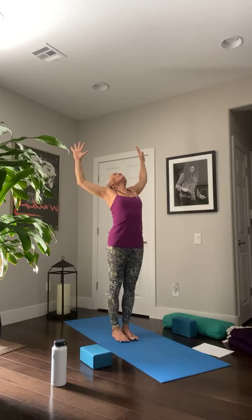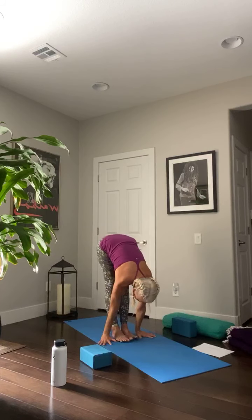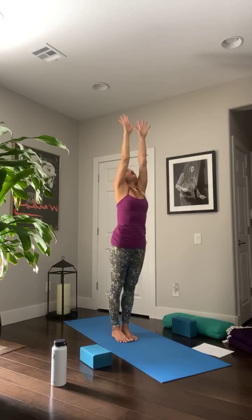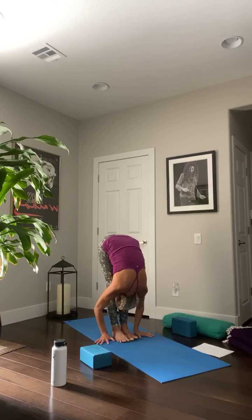Two more like that. Inhale, big breath, arms up. Exhale, cactus, slide back and lift the chest. Inhale, lengthen long, stretch up. Exhale, diving forward — taking more space every time. Inhale, halfway lift. Exhale, forward fold. Inhale, reverse long spine, all the way back up. Exhale, hands in front of your heart. Last one — inhale, big breath, full breath, nice and slow. Exhale, cactus, big movements. Inhale, lengthening long, belly in. Exhale, diving forward. Inhale, halfway lift. Exhale, forward fold. Inhale, reverse long spine, all the way back up. Exhale, hands in front of your heart.